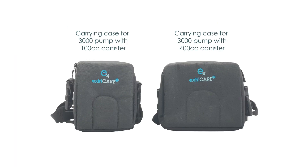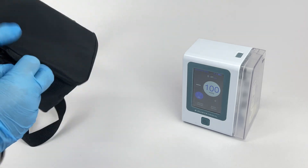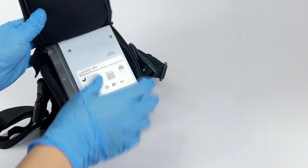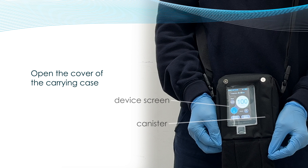Carrying Case. The ExtraCare 3000 has two carrying cases — one to be used with the smaller 100 cubic centimeter canister, and a larger one for the 400 cubic centimeter canister. They are sold separately. Putting the unit into a carrying case is very simple. Open the zipper at the back of the carrying case and place the unit in, screen first, so the back label is facing you. Then close the zipper. There are multiple windows on the carrying case. On the left side, you will find the power button and the adapter port. On the right side, there is a cutout for the inlet tubing. Opening the front cover, you will see the touchscreen of the unit on the left and the canister level on the right. The ExtraCare 3000 touchscreen is designed to work through the window of this carrying case.